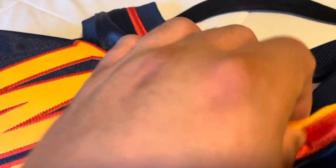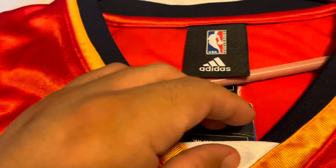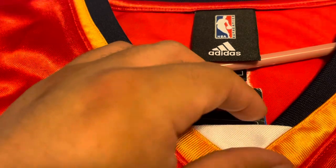If you look at the neck on both jerseys, the yellow part comes out there and the white part comes out there, so that's similar. I'm just making this video comparing the Mitchell & Ness to the Adidas.